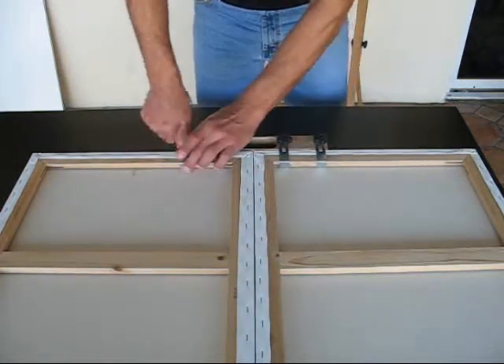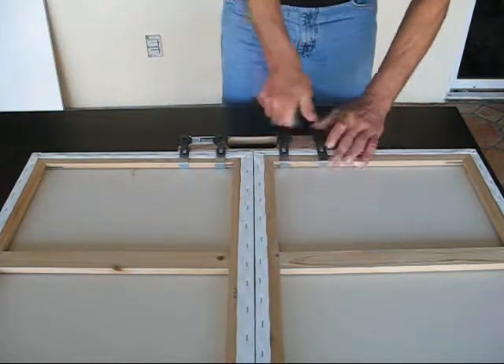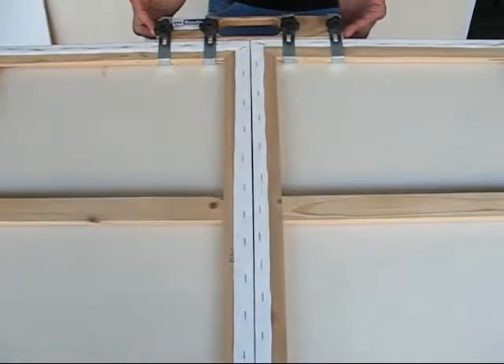This is a solid wood handle with stainless steel clips and easy-to-tighten knobs. Your diptych can now be mounted on an easel.